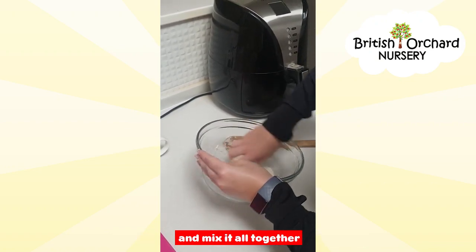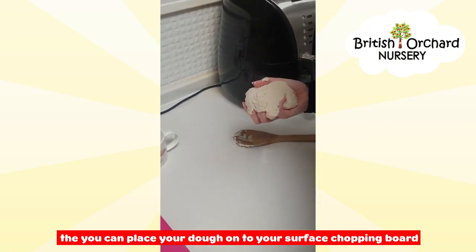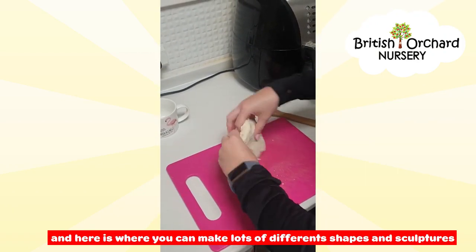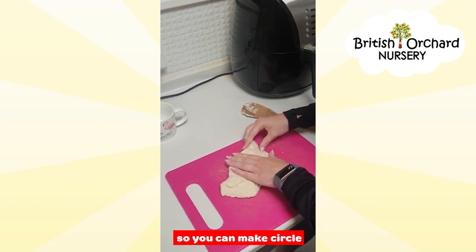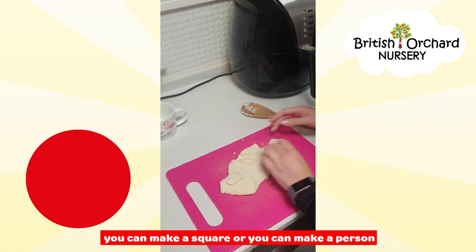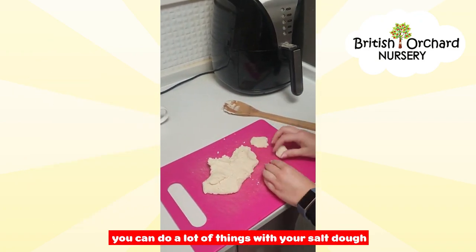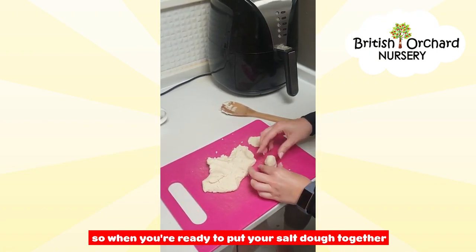You can then place your dough onto your surface or chopping board, and here is where you can make lots of different shapes and sculptures. You can make a circle, you can make a square, or you can make a person — there are lots of different things you can do with your salt dough.